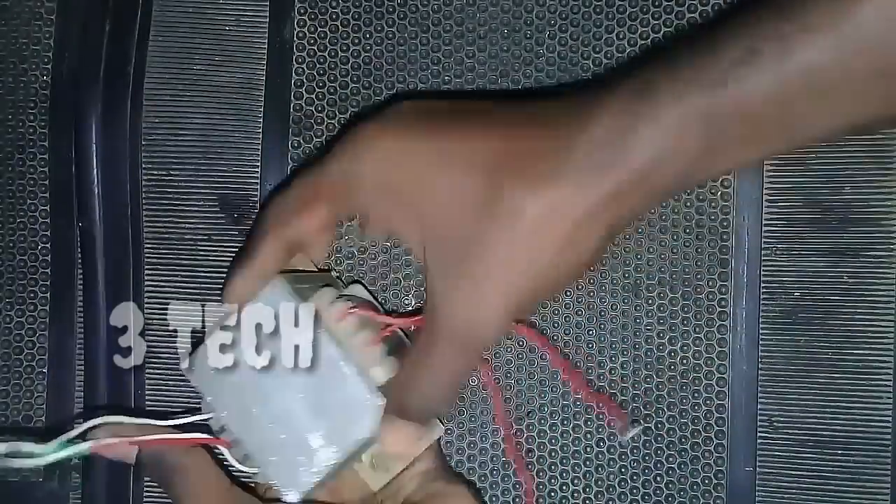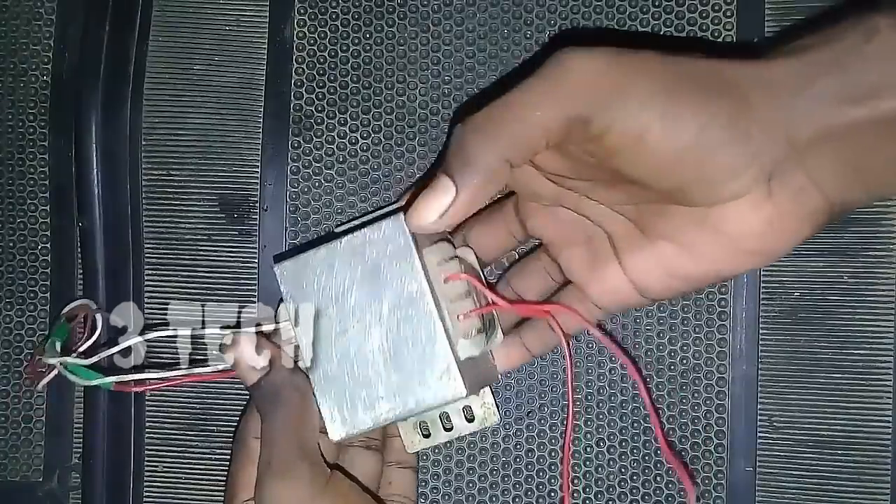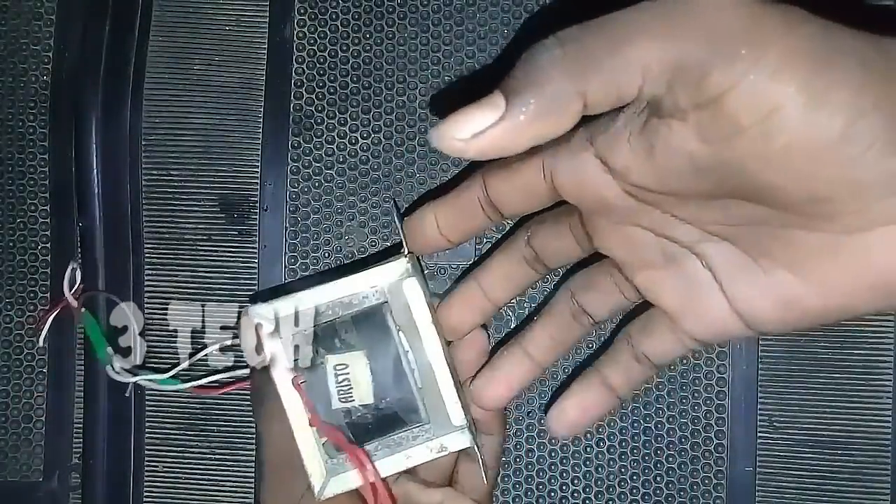Hello friends, we are going to show you how to build a stereo amplifier. We will show you two videos on the stereo amplifier. This is part 2 of the video.